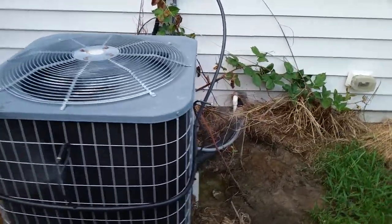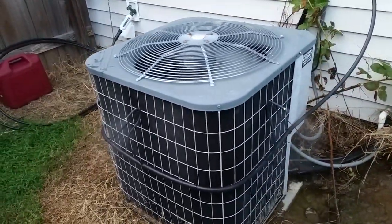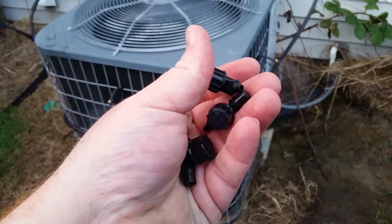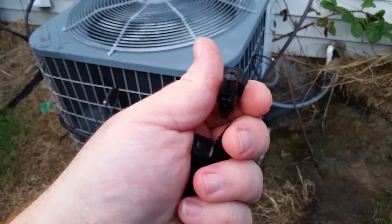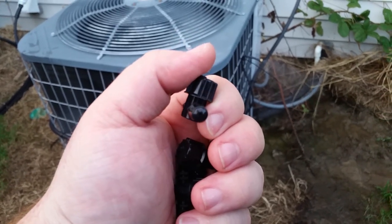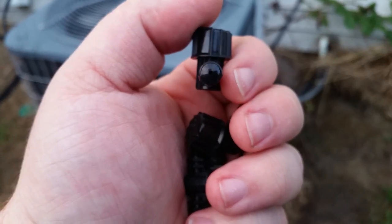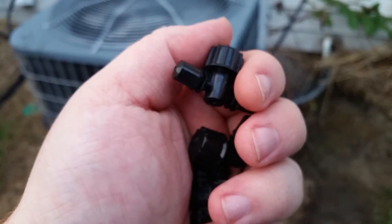Promised an update. Basically the nozzles that came with that Rainbird kit were making way too much water and didn't atomize the water very well, so I wasn't getting much evaporation.